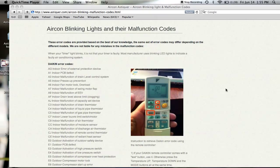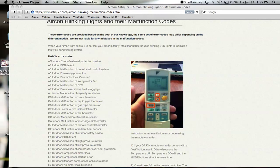Now let's start with the Daikin malfunction code. Over here is a picture of the Daikin remote controller. What you need to do is to press the temperature up, down, and mode — three buttons at the same time concurrently.